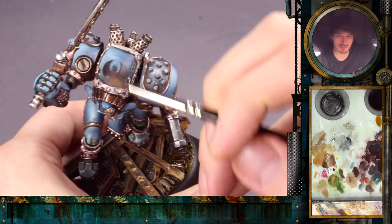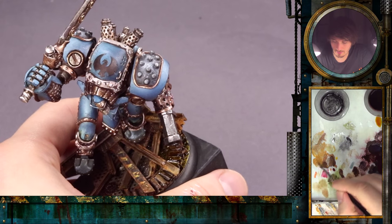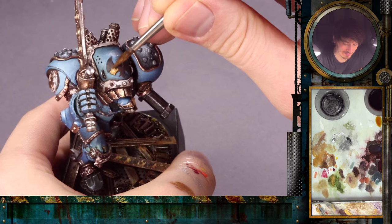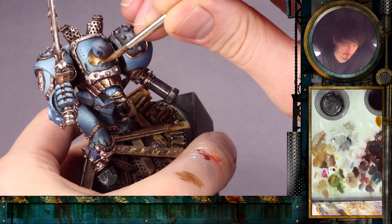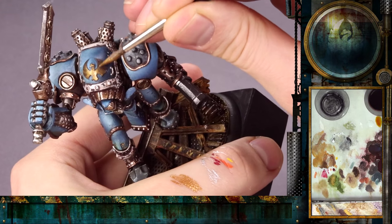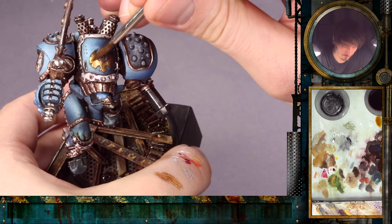The next step will be to paint this golden swan located here on the top of the armor, the head armor. For this we will go a slightly different approach. On the palette I have again the Shining Gold and a little bit of Tin Bitz to tone it down just a little. We will apply one layer of that — it has to be pretty clean and smooth. We switch onto the big brush. Quite a lot of people have difficulties painting metal on really large surfaces like this.